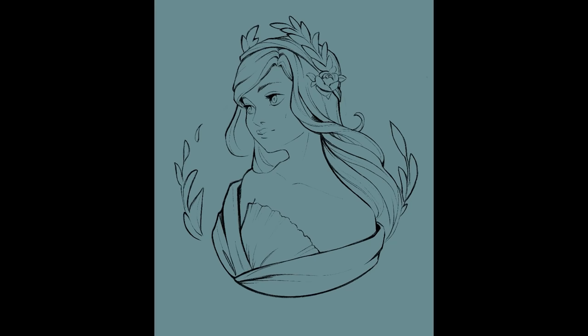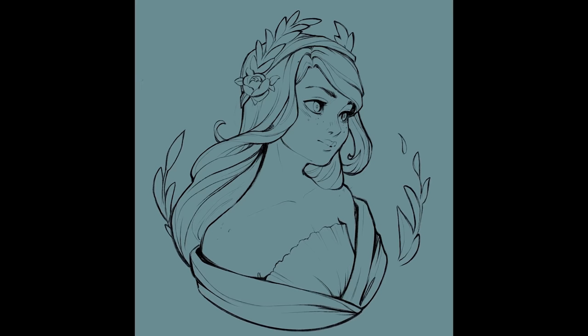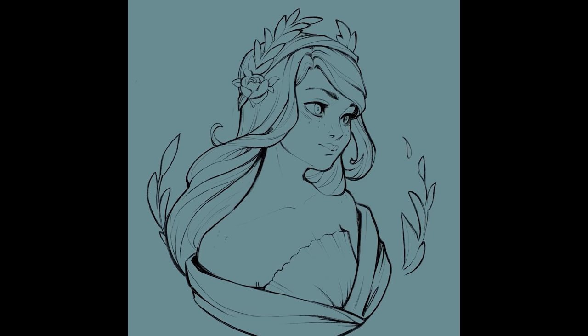I hope you guys have a really great rest of your day. Happy drawing. Thank you so much for being a supporter — I really appreciate you. There's no way I could do tutorials like this without your support on Patreon. It means a lot that you guys believe in me, even when I don't believe in myself. Okay, I'm just getting mushy. Have a good rest of your day. Bye!